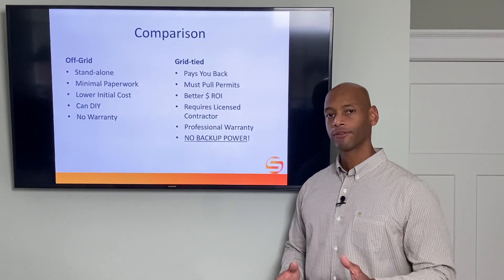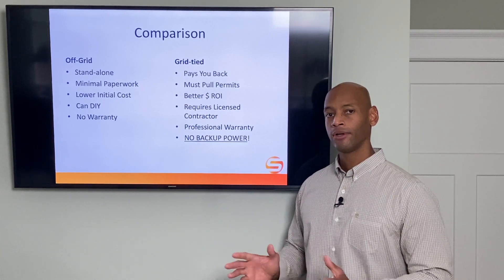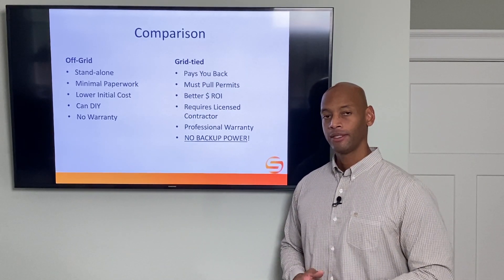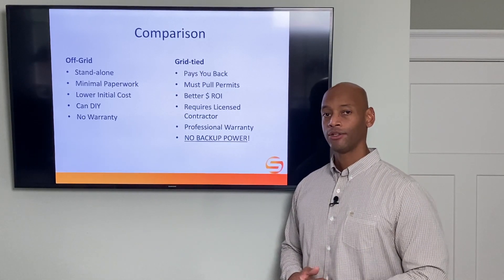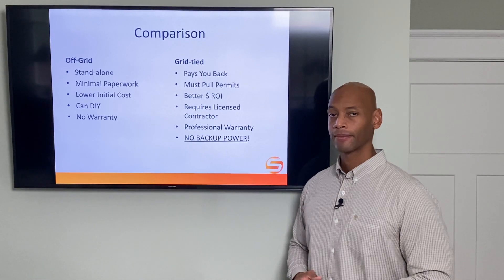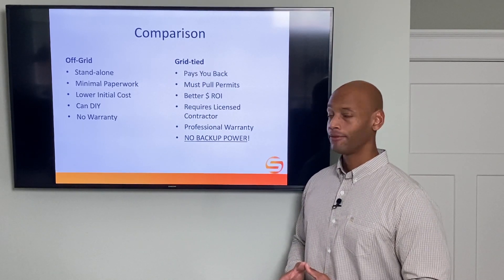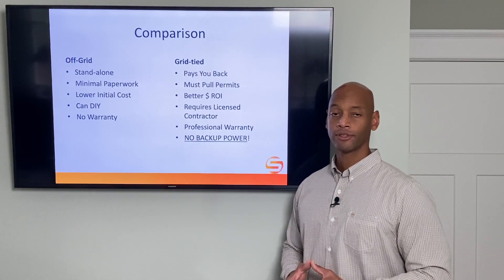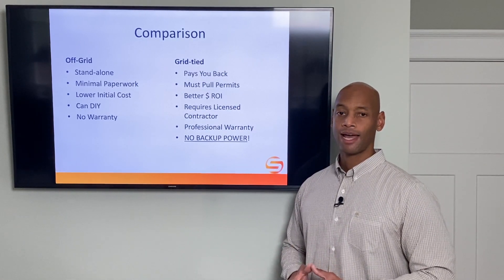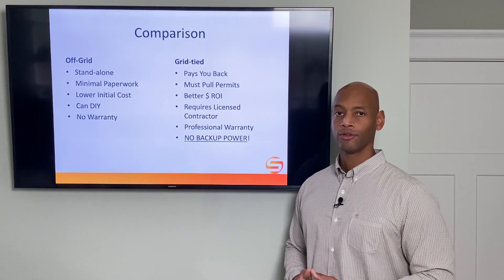Now let's look at the difference between the off-grid and grid-tied systems. The off-grid system can work completely standalone — there's no counterparty or third-party risk, and there's very minimal paperwork. Since we're not hooking up to the power company, you don't necessarily have to disclose to the power company, or in many cases even to your local jurisdiction, what equipment you're installing. Another benefit is lower initial cost. If you're a do-it-yourself person, some smaller off-grid systems can be installed by the owner directly. However, one downside is that you forfeit having a company-backed warranty, so you need to be prepared to fix or adjust anything that goes wrong.